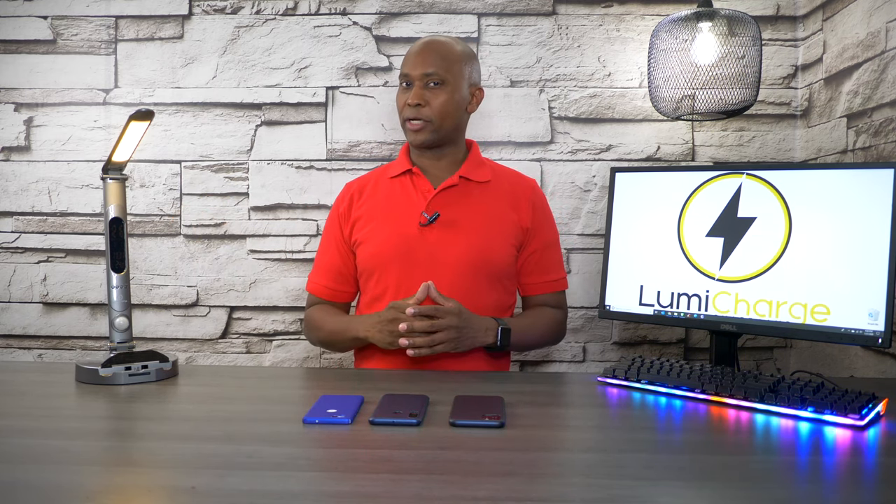In today's video I'm going to show you the Lumia Charge Smart Light. Whether you're on the market to upgrade what you already have or look for a new light, this may be the most versatile that you may see on the market today. It has a clock, a thermostat to tell you the temperature in the room, a nightlight, a wireless and wired charger for Android and Apple, and to boot there's a USB on the back. So sit back and relax and let me tell you all about it.